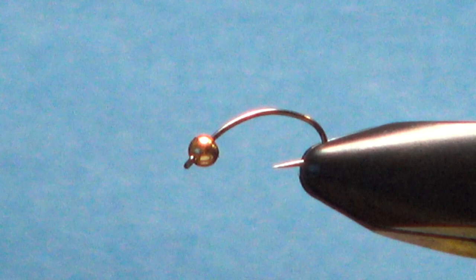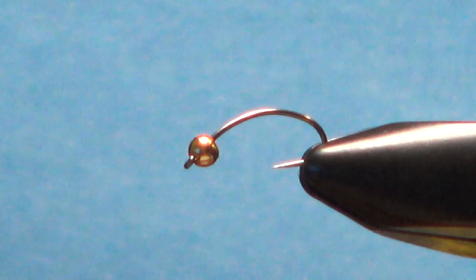Hello everybody, this next pattern is called the Peacock Creeper. It's real easy to tie, not a whole lot of components to it. I'll explain materials as I go and put the recipe in the description.